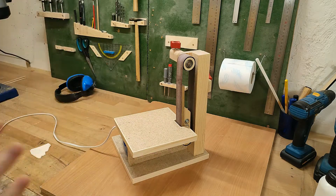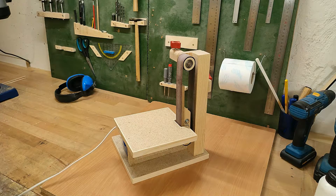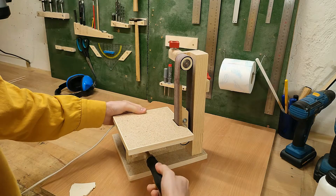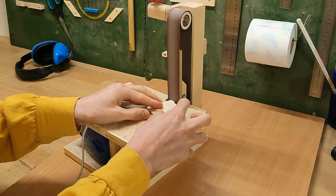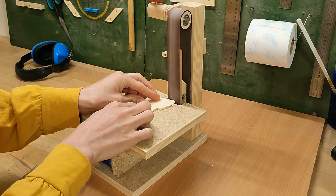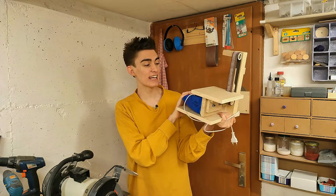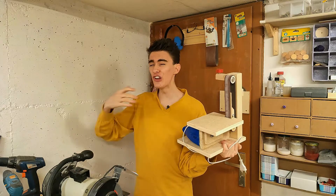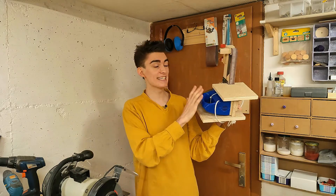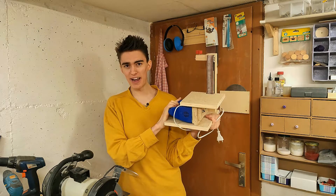And otherwise, at this point, we've got a fully functional sander. We can plug it in, tighten these nuts, and off we go. So this is as far as you'd need to go if you're only out for a functioning machine and don't mind it looking like it's made from garbage. But since it always bothers me if things made from garbage also look like they're made from garbage, the next thing we're gonna build is an enclosure to cover up this ugly blue hand mixer, and then it also needs some paint. Yellow paint, obviously.